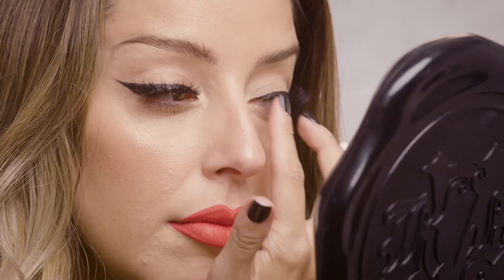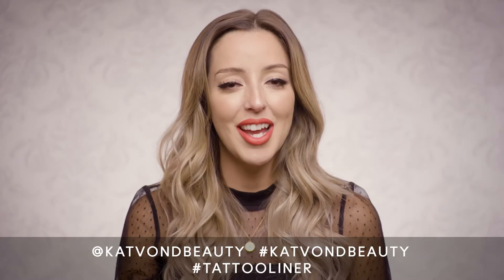And now to finish up the ultimate cat eye, I'm just going to complete this look with my favorite pair of cruelty-free lashes. And there we have it — the perfect cat eye using only Tattoo Liner and just a few key steps.